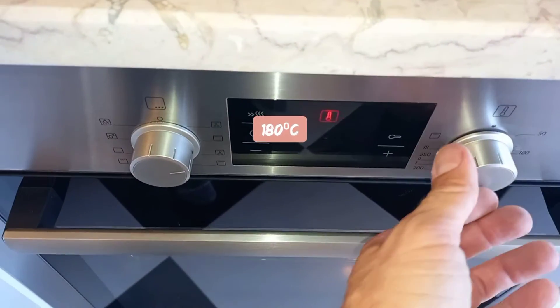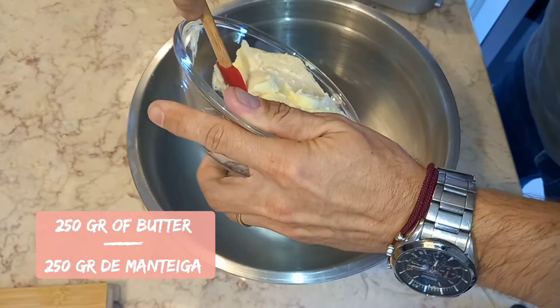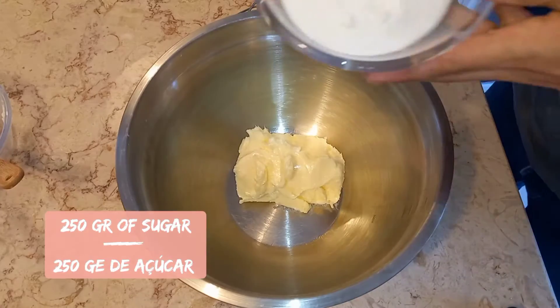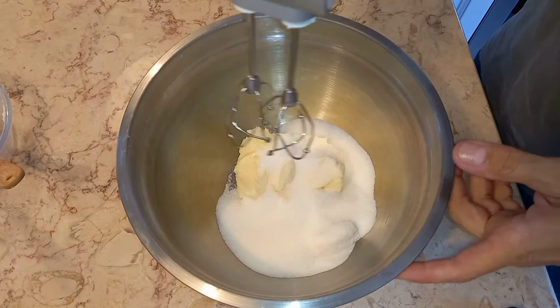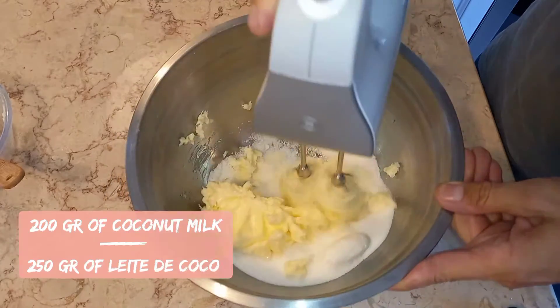Hello guys, my name is Dimitri and it's 1001 Calories. Today I'd like to share with you a recipe of raspberry cake. Preheat your oven to 180 degrees. 250 grams of butter, 250 grams of sugar — cream together.